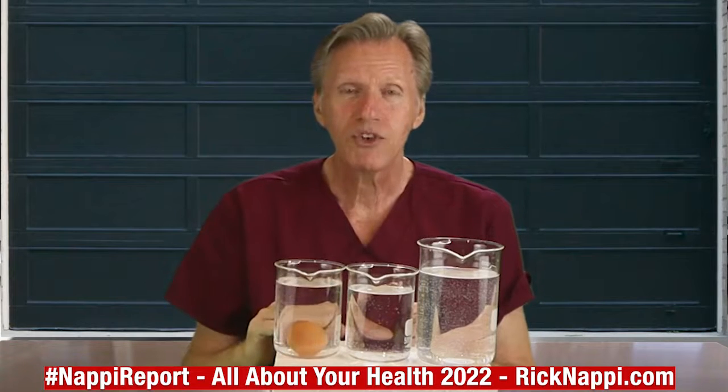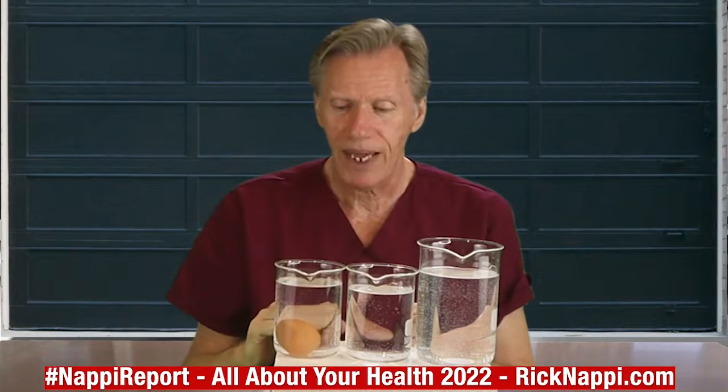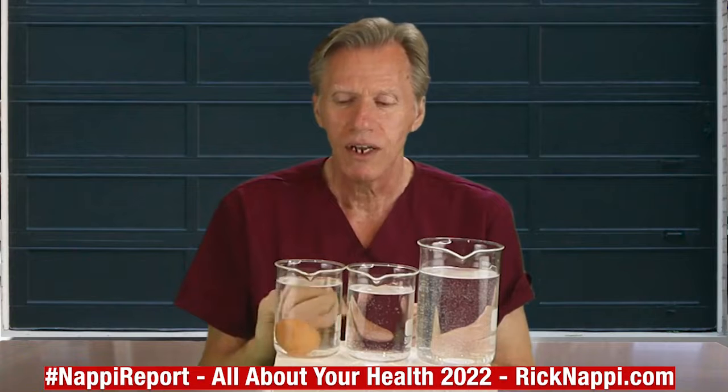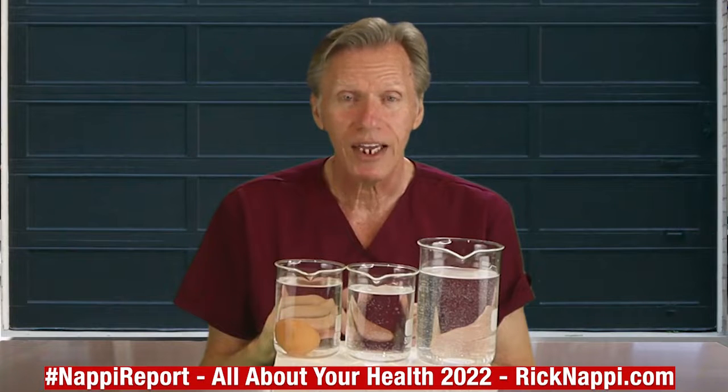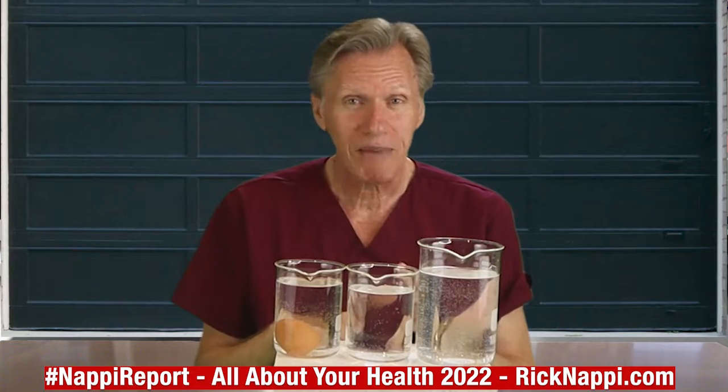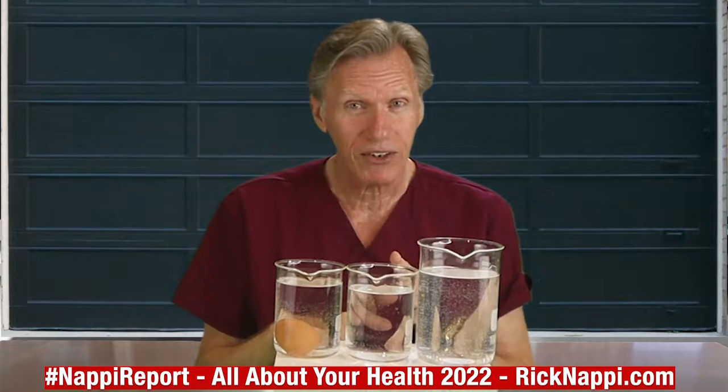Wow, that one drops right to the bottom and stays flat — it's lying horizontal. That's a good egg. That egg is pretty fresh. Don't leave yet because I have some other information to give you on eggs.